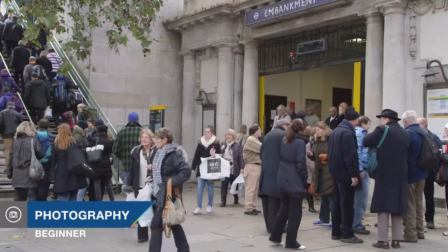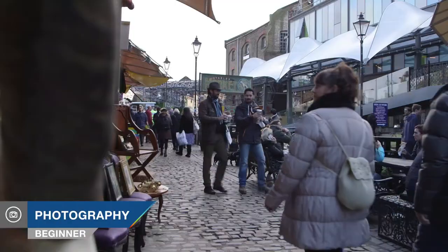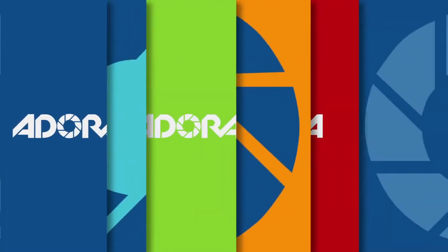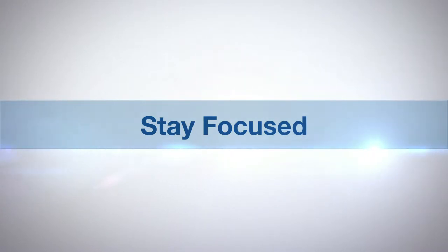Hi, you're watching AdoramaTV and I'm Doug McKinley. This morning we're at the busy stables market in Camden Town. What we're trying to achieve today is some great ad-hoc street portraiture — nothing set up, nothing too traditional, just relying on the goodwill and good graces of the great British public. AdoramaTV presents Stay Focused with Doug McKinley.